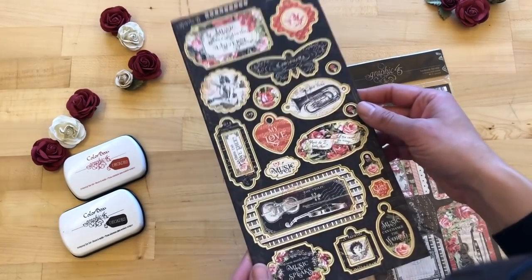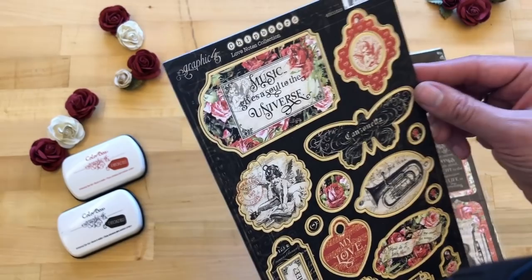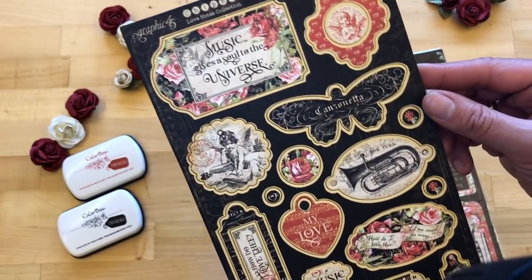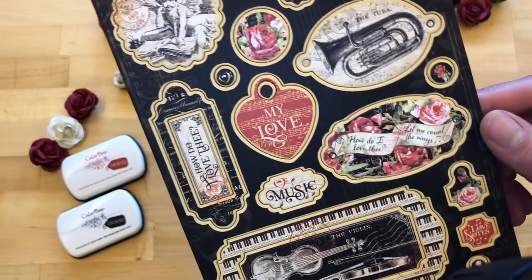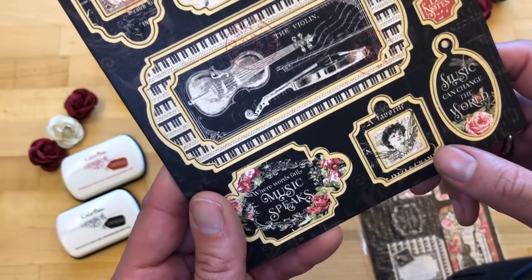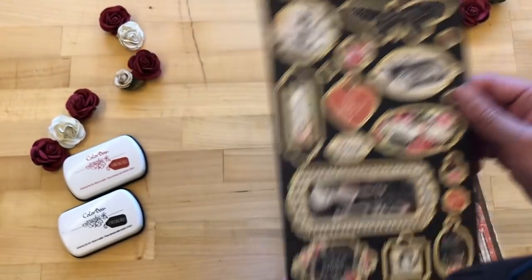To complete all of your embellishments, the chipboard pieces are super nice to have for that dimensional texture on your projects. There's a beautiful variety — I love this little heart, 'This Is My Love,' and of course the violin and the little cherub. Just really beautiful chipboard pieces to add to your work.